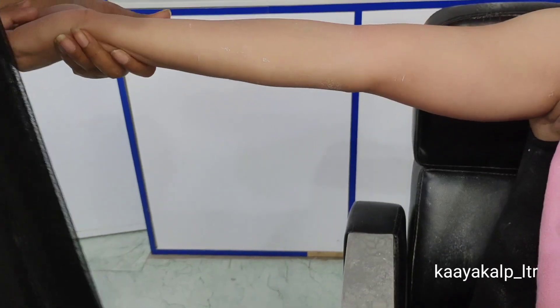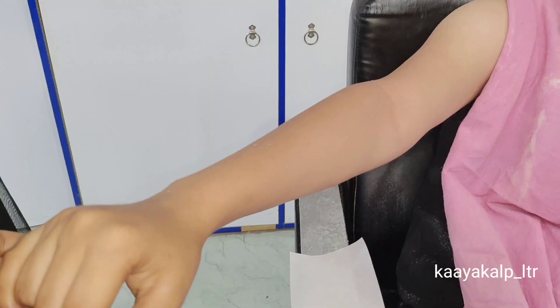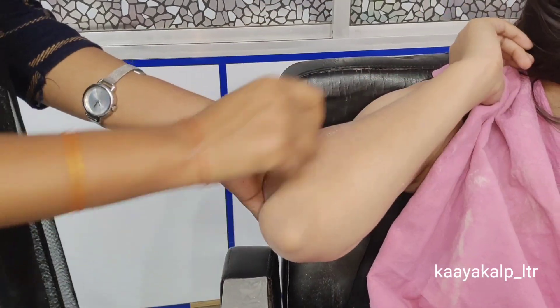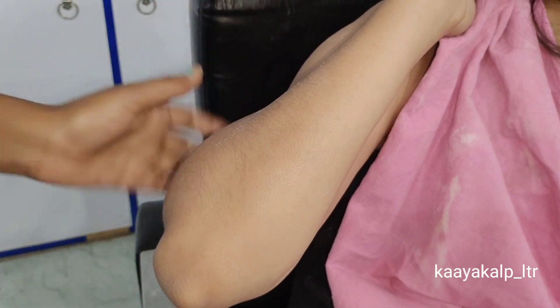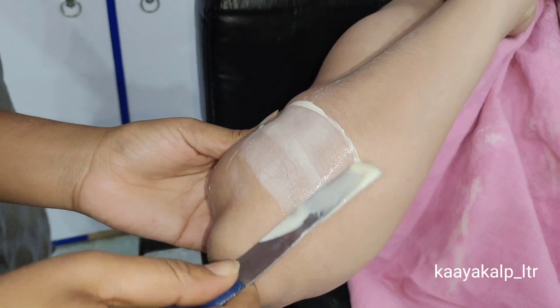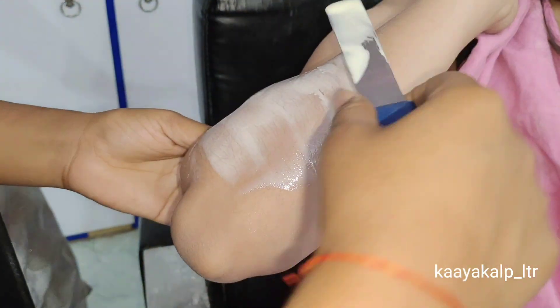If you want good hair growth results and there is a sign on the skin, you can do it on the face as well. Now I am doing it in the back area. First of all, you have to look at the direction and turn the skin up. After looking at the direction, you have to apply wax in the same direction — this way you will get a much better result.